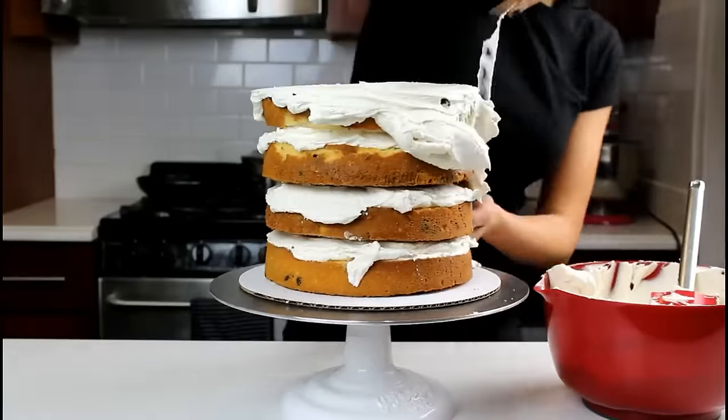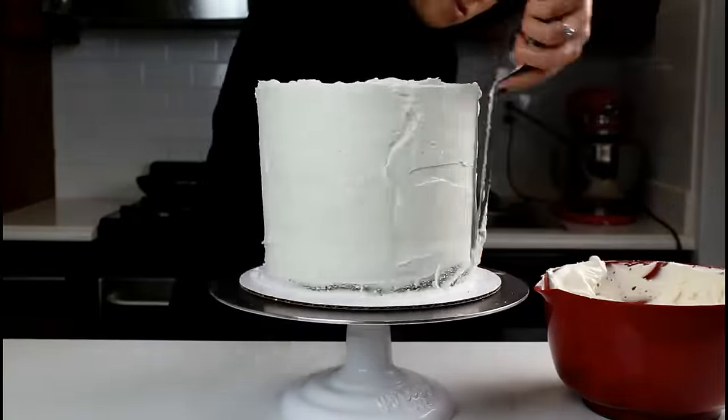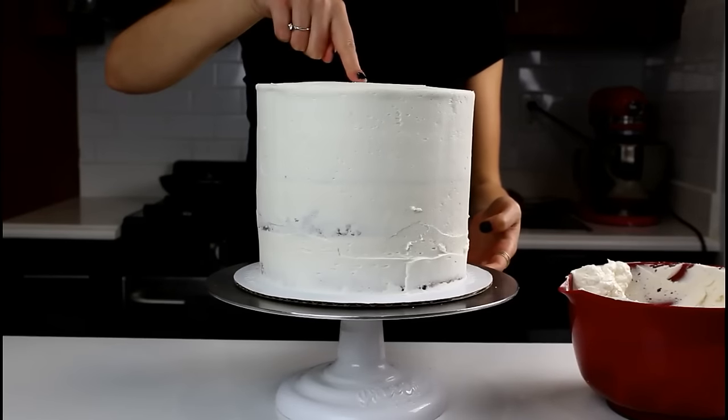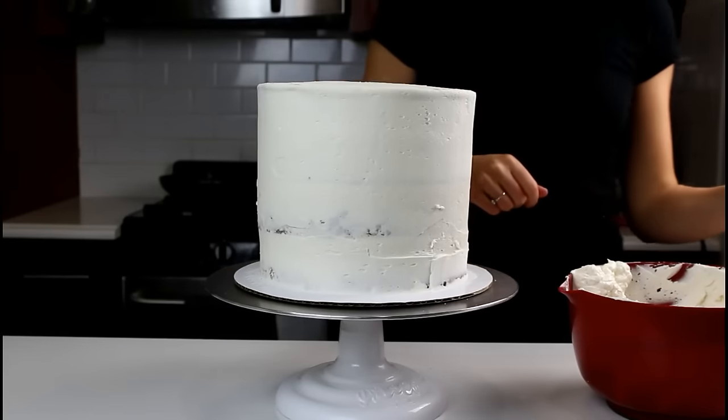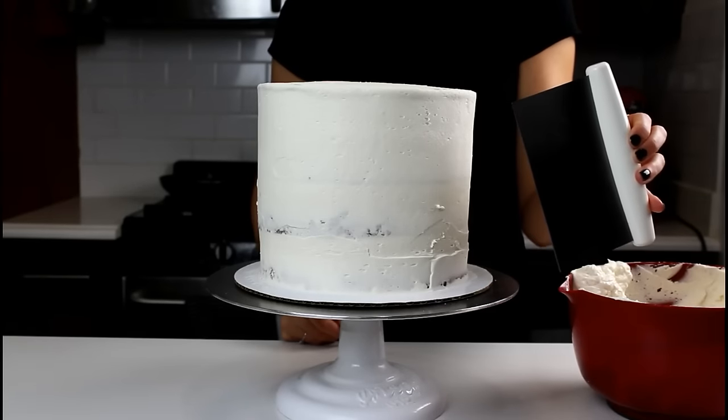Now that our cake layers are stacked, we're going to apply a thin crumb coat of buttercream. Now that we've let our crumb coat chill for about 10 minutes in the freezer, you can see it's nice and firm. We're going to apply a second layer of buttercream, which we're then going to smooth with our handy-dandy cake bench.